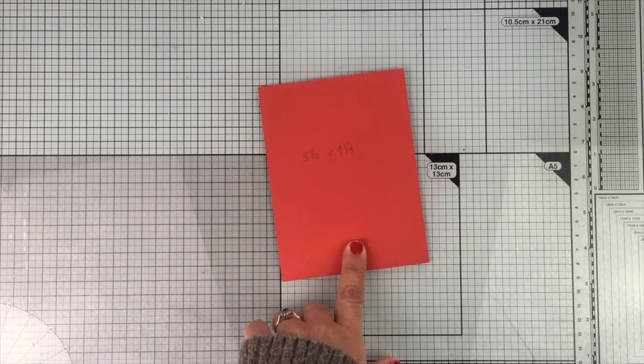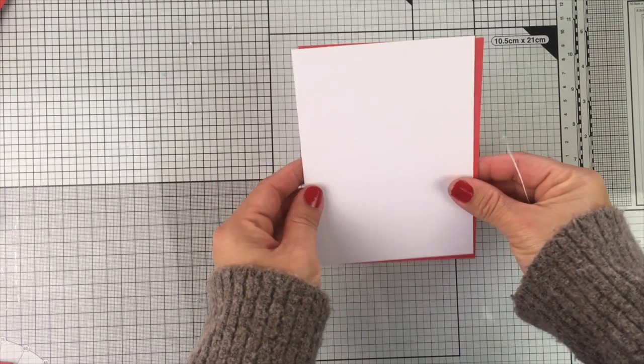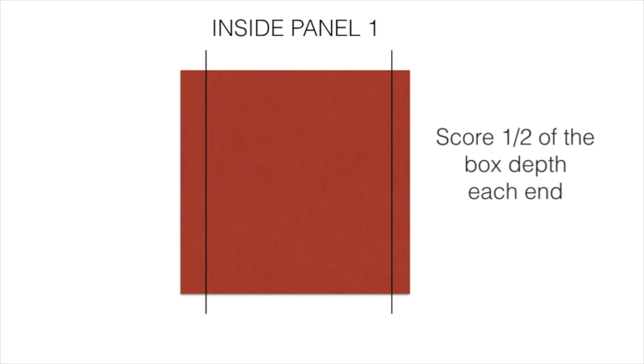For the panel that goes just behind the front of the card, I'm going to cut a piece of paper one-eighth of an inch shorter than the front panel of the card. So that's the formula to cut the piece of paper to create the panel that goes behind the front panel of your card — it's one-eighth of an inch shorter in the width but the same length.